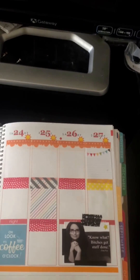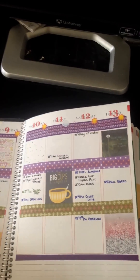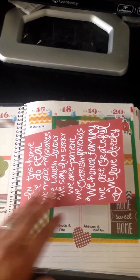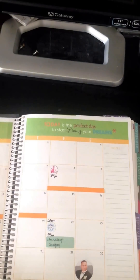Every week I just try to pick a theme and stick with it or see where it goes. I think once school starts I really won't be able to decorate very much, so I'm just doing what I can right now and enjoying the process.